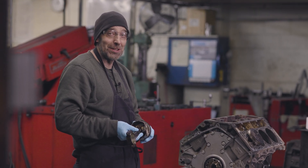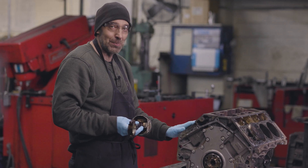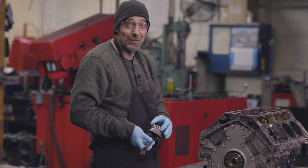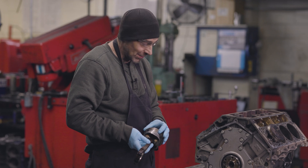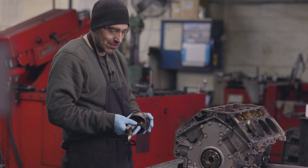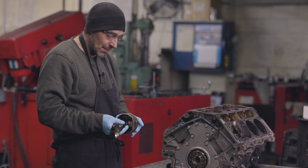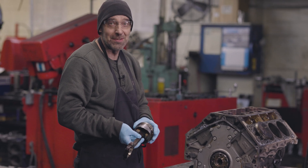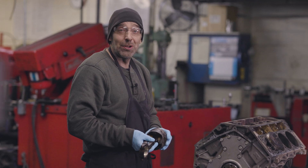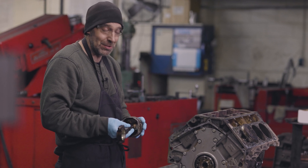That concludes episode one. We've taken it apart, we've measured all the pistons and bore sizes, and we've found some significant damage on this whole bank especially. Our recommendation is to bore this block — we can't use a piston that's damaged like that. So we'll be talking with the customer about boring it, and of course that means replacing the pistons.